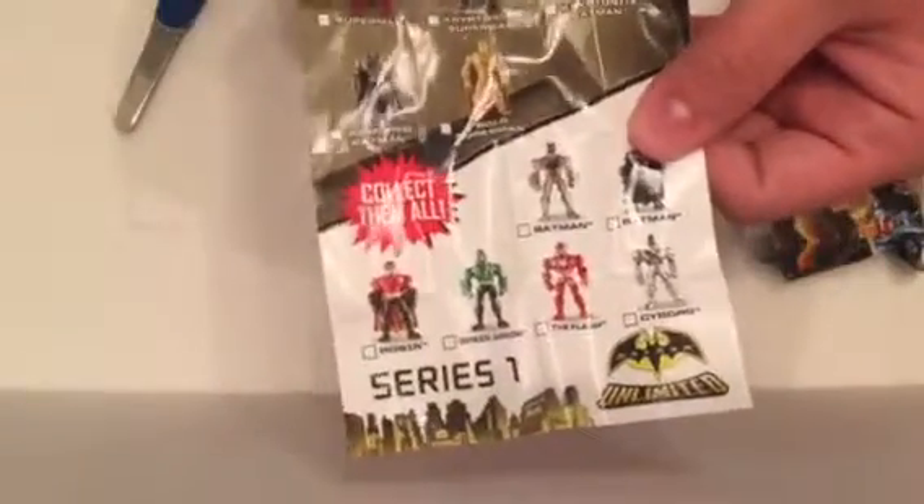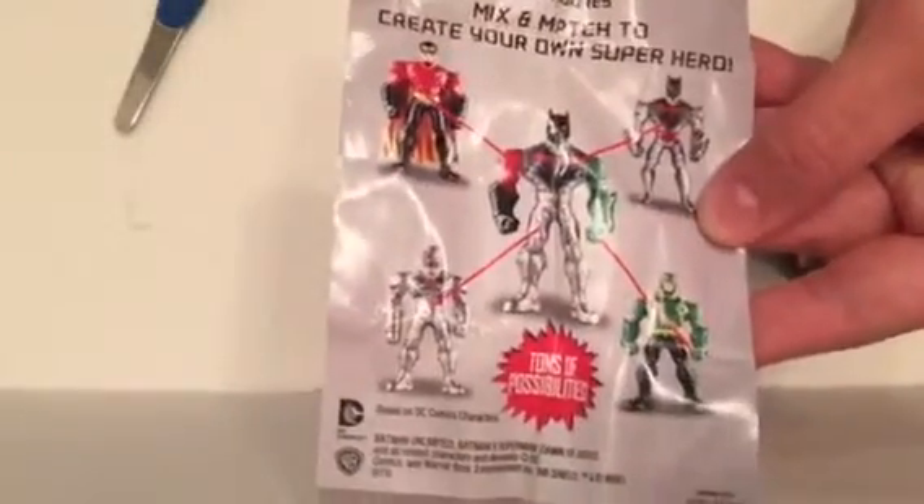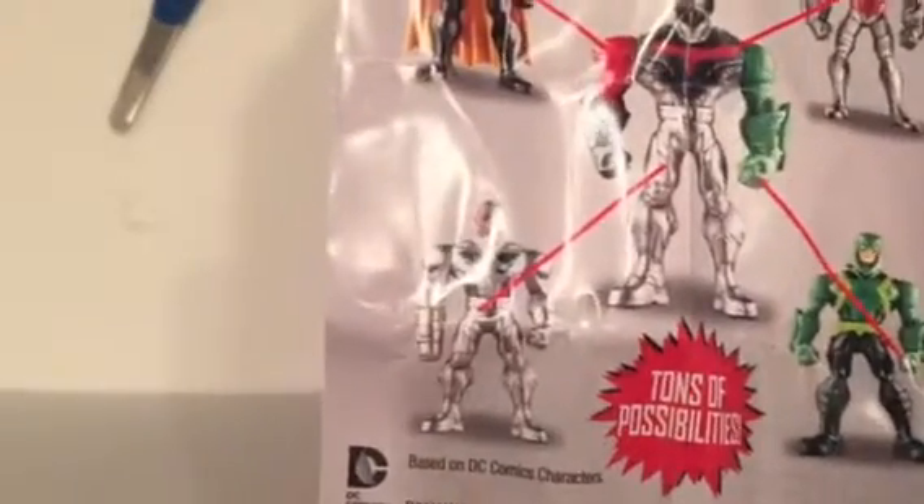Oh okay, and then you've got the Batman vs Superman set here. And it looks like when you put them together you can actually make your own characters too. That's cool. So if you get too many of one character you can always just use them for parts and make your own guys. We'll have to look for that other set too.